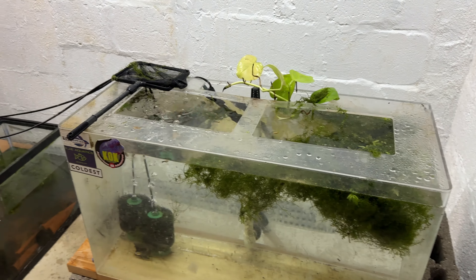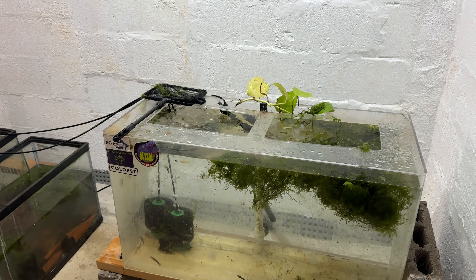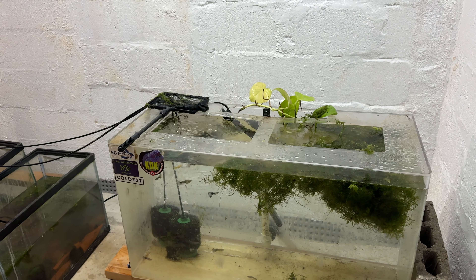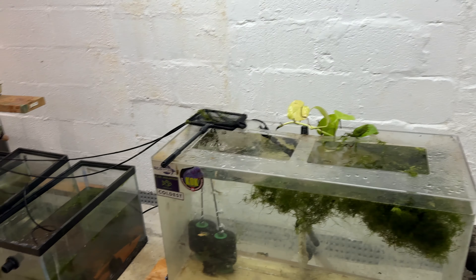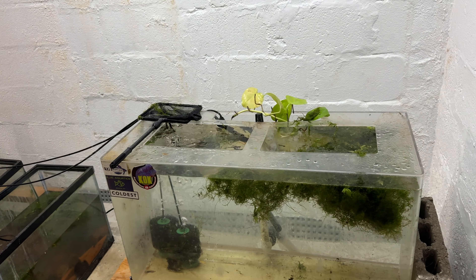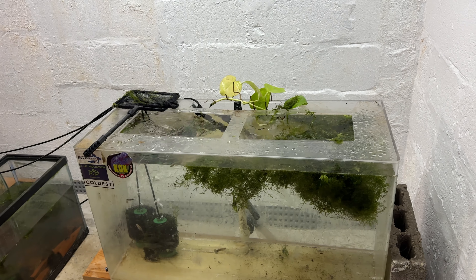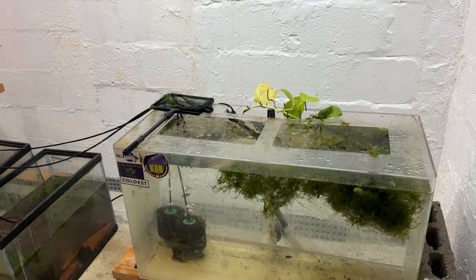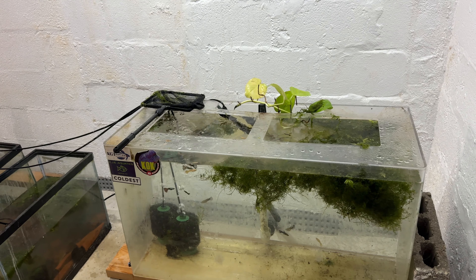So here we set up the 45-ish gallon tank that used to house a flower horn, and I'm slowly but surely catching all the guppies out and putting them in here. I'm gonna do a fish-in cycle. Those two filters are cycled — they're from other tanks that were down here — but I am going to do the fish-in cycle method. I've already dosed with ACCR, which is the same basic stuff as Seachem Safe. It's the Fritz brand. I like it better.